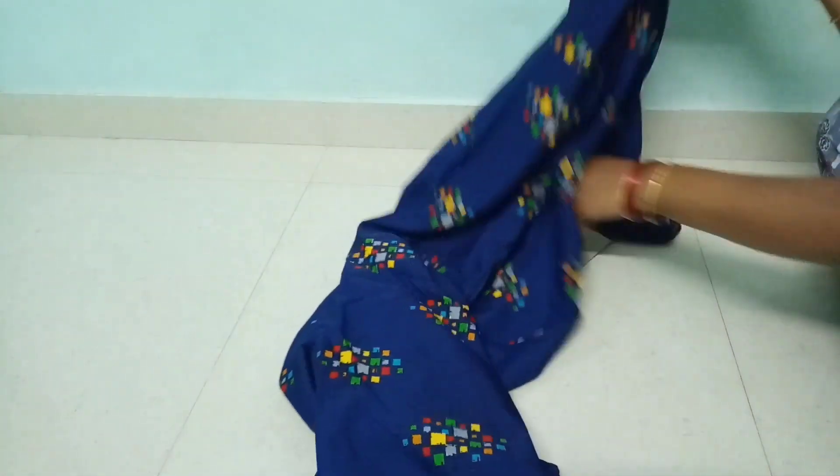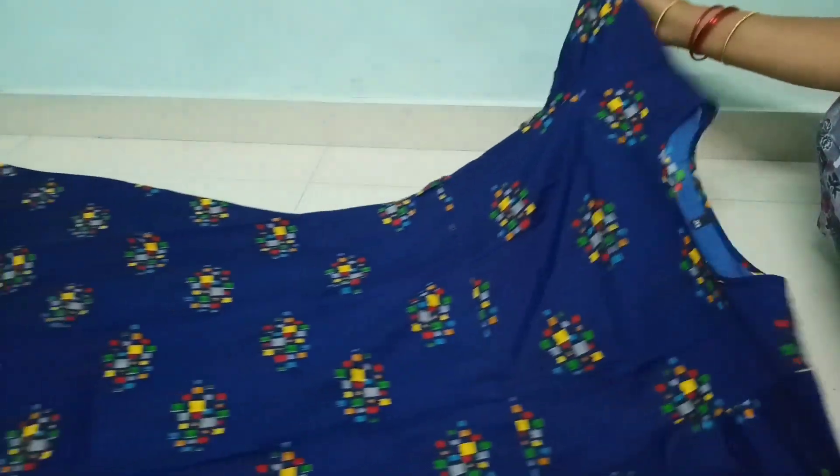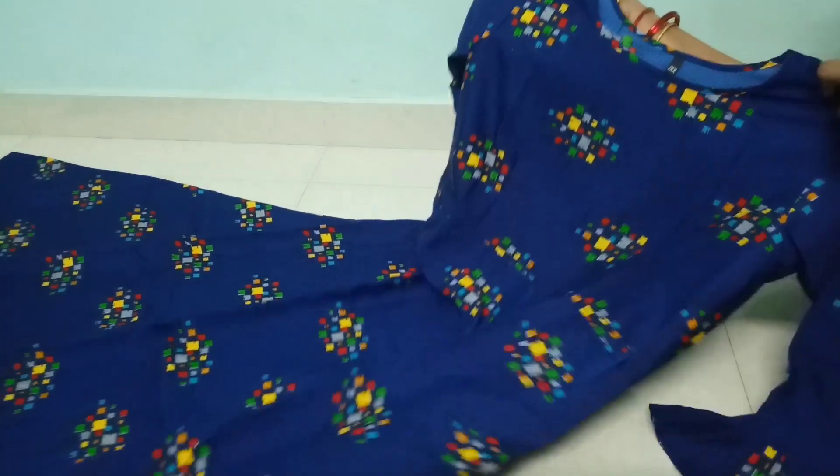This is a crepe gown. This is also a hip belt. This dress is made in full gear. The neck is made in round neck. This design is made in multiple clothes.